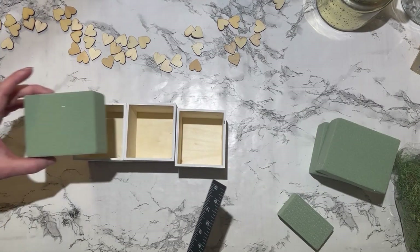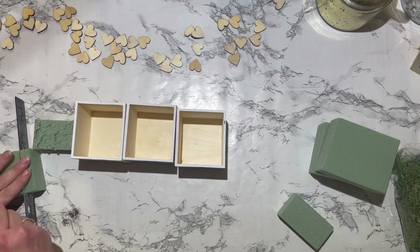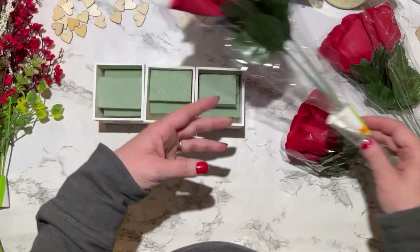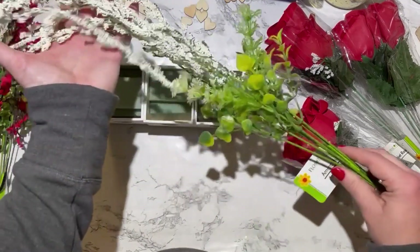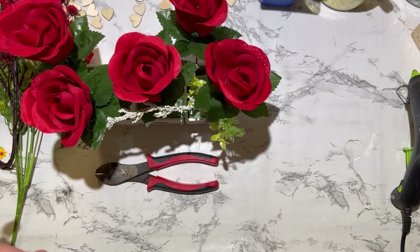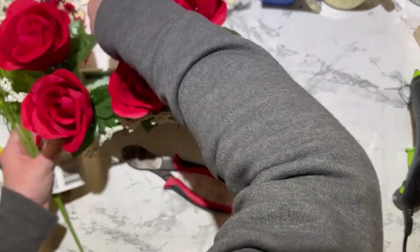Next, I'm going to take my floral foam and cut it down to fit inside of the boxes. I couldn't find anything else to cut it with, so I just used my T-square and it works. Now I'm taking some floral arrangements from the Dollar Tree: three stems of velvet roses, one or two stems of these little white cascading florals, and then these red cherry blossoms from Amazon — I'll link those below. I love the dark color of the stem. So I just played around with the arrangement, filling it all in until I thought it looked nice.